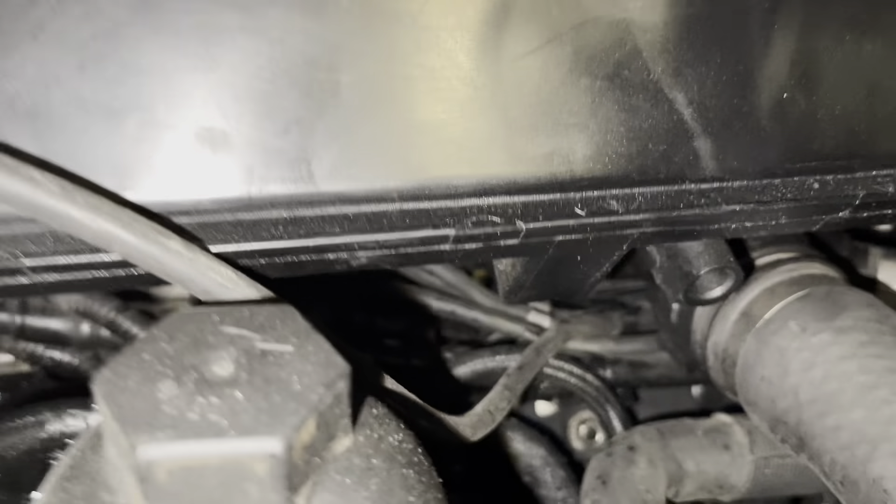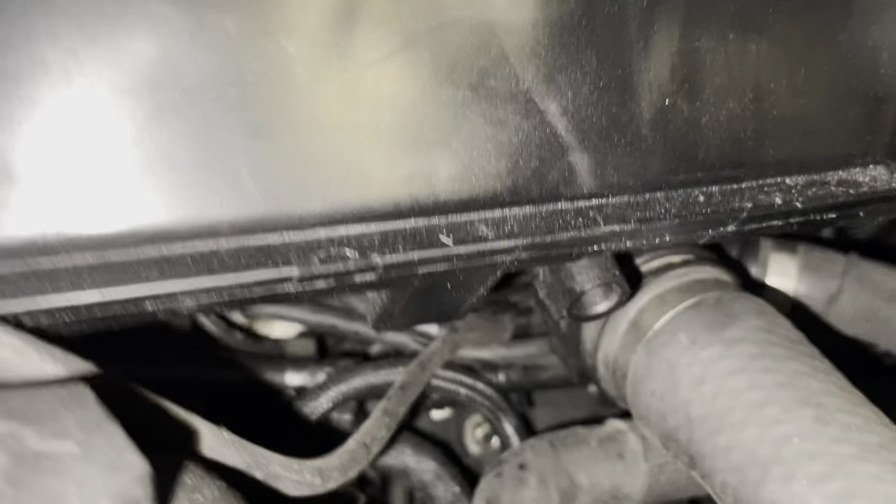You need to put down the intake because it's pretty hard to get down there without taking down the intake. That's what we're doing right now.